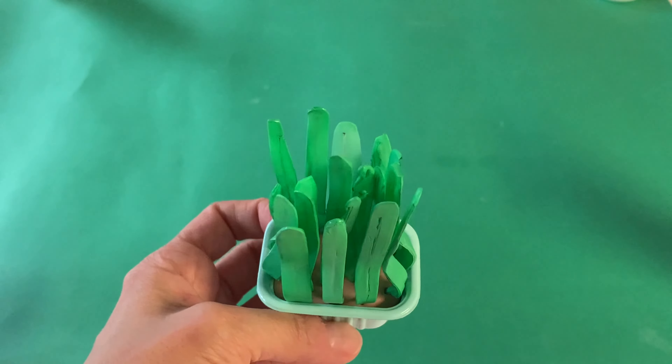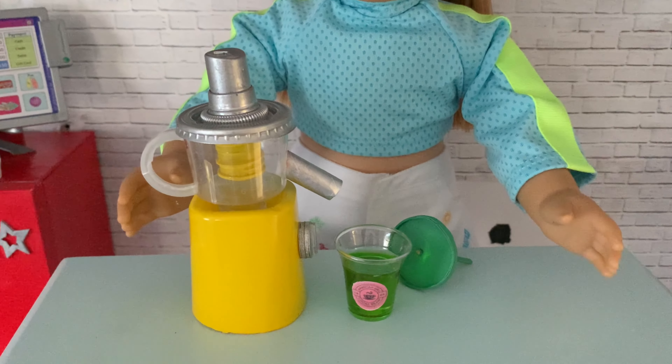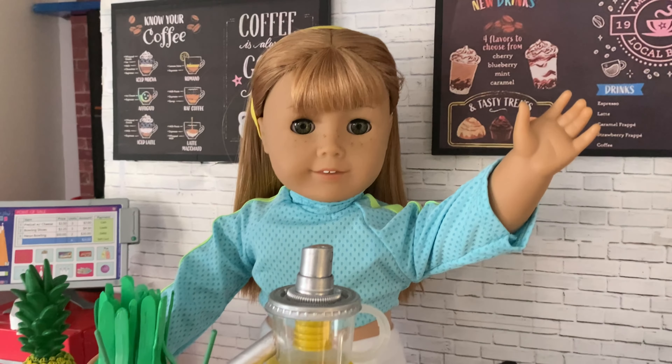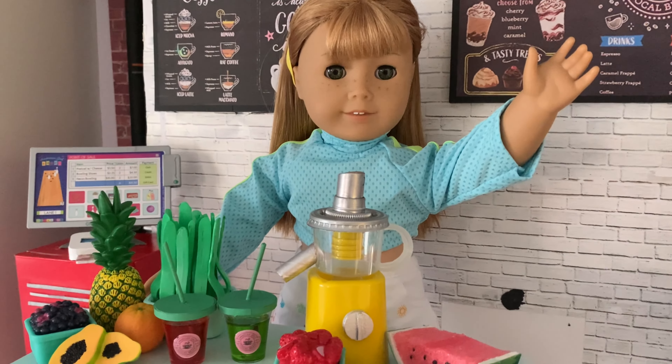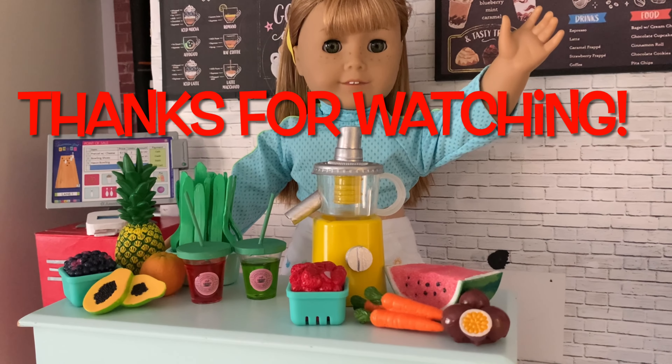Have fun making your dolls a juice machine! And if you'd like to keep crafting, check out our DIY Local Bean Coffee Shop where you can store, serve and sell your new healthy drinks. See you soon for more miniature crafting fun!